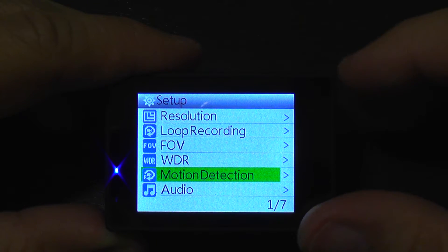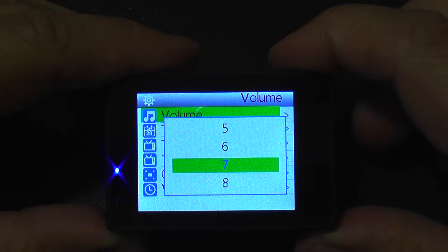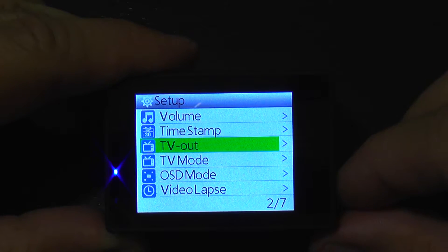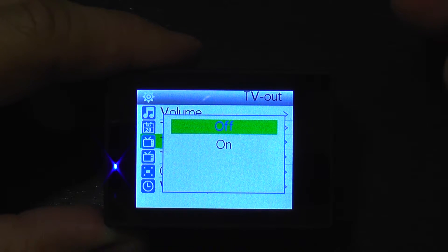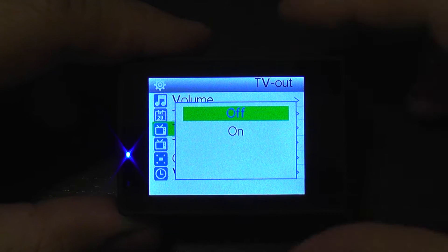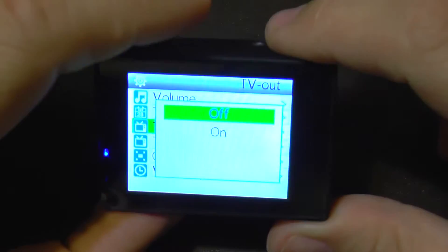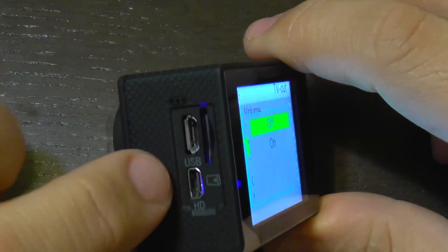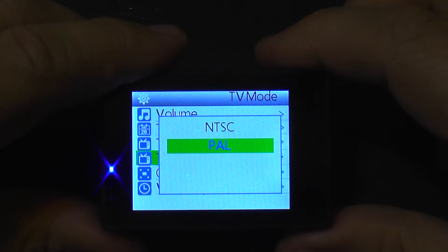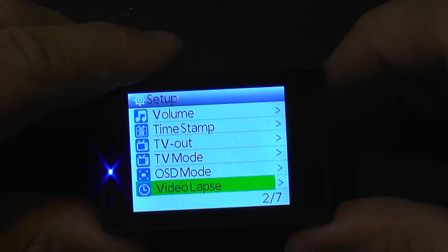You can enable or disable audio and microphone sensitivity. There's a timestamp option — I usually disable this. For TV out, this camera has video out, so you can connect the micro USB cable with video out to a transmitter — useful even on a quadcopter or aircraft. It also has a micro HDMI port.